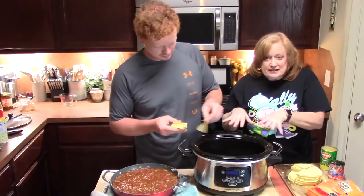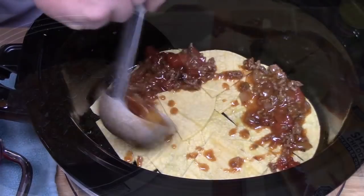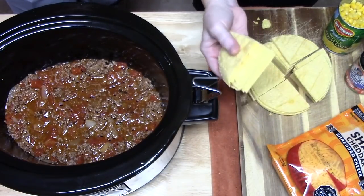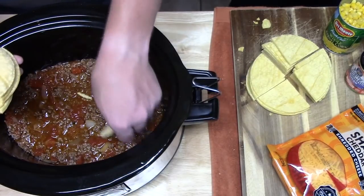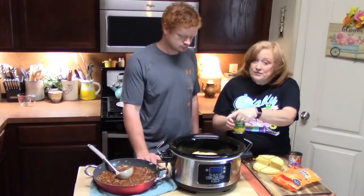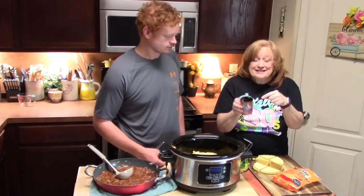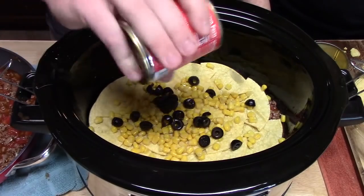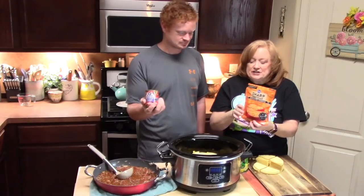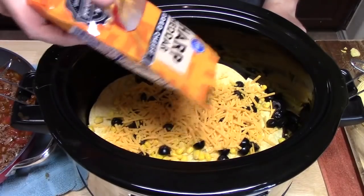The next step is to put half of our meat mixture on top of the tortillas, using a ladle to evenly spread it all over. Then we're going to layer another layer of tortillas on top of the meat mixture. Then we're going to take a 15-ounce can of corn that I've drained and place half of that over the corn tortillas. I have a 4-ounce can of sliced olives that I've drained — we're going to place half of that on top of the corn. Then we're going to put half a bag of shredded cheese on top. I'm using sharp cheddar; it's an 8-ounce package, so 4 ounces goes on.